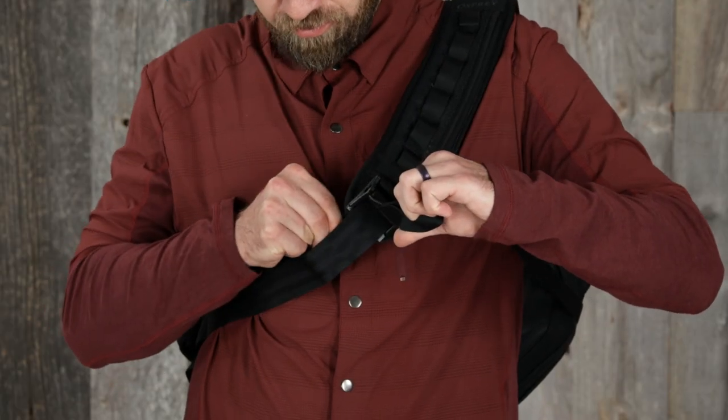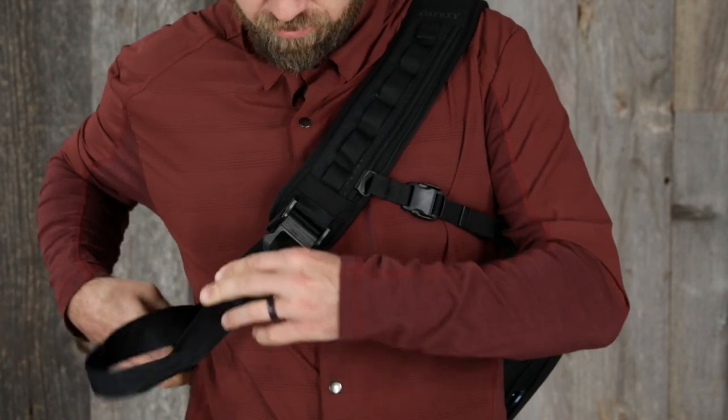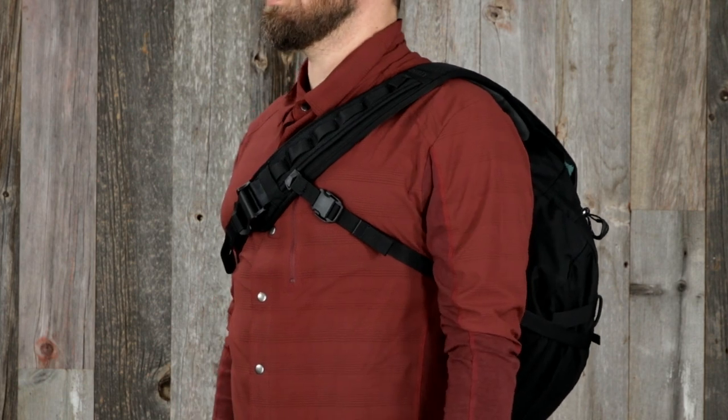The 18-liter messenger bag has a padded shoulder strap with extra beefy adjustable webbing and a cam lock closure. It also has an adjustable crossbody strap for stability on the bike.